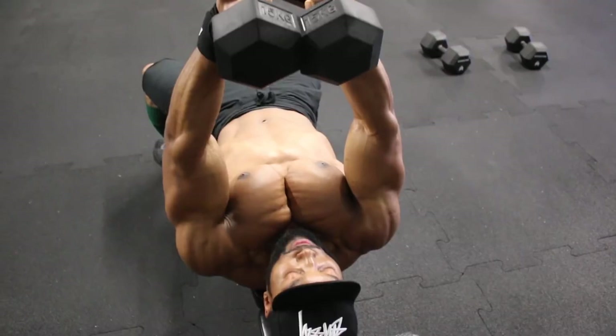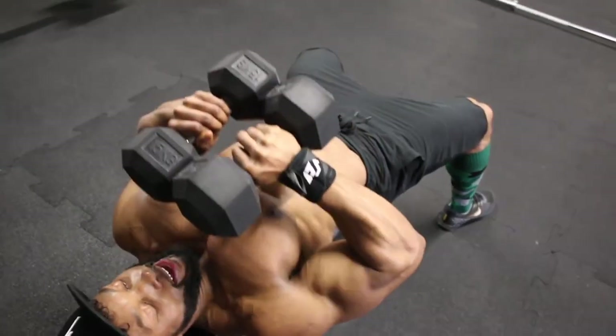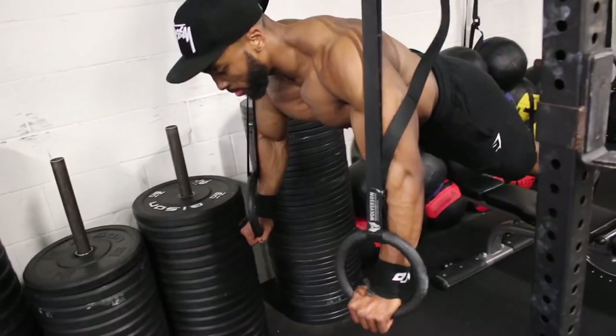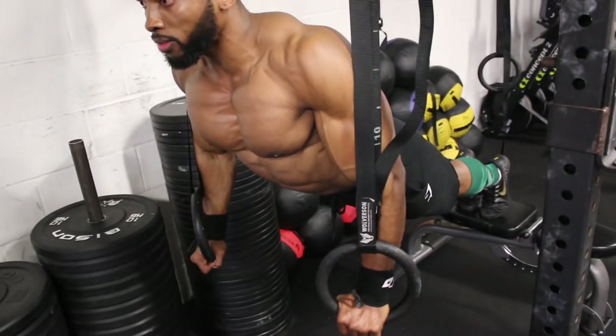Keep the rest pretty short — aim for about forty-five to sixty seconds rest between most of these exercises.